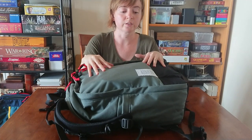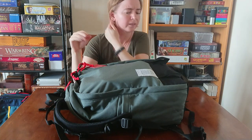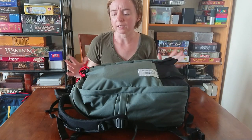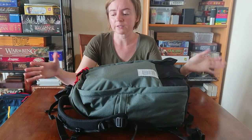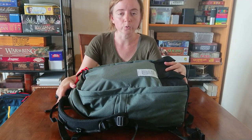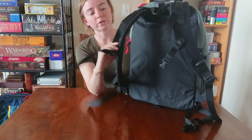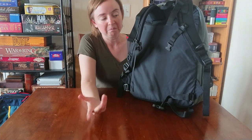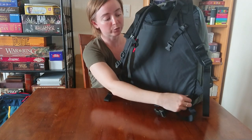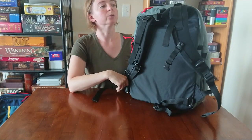Doing a quick video of this Topo Designs bag — this is the Core Pack. I think it's a new bag they have. It says it's 25 liters, which is a big 25 liters, and it's a light bag, I think under two pounds. It's nice because it has load lifters, a sternum strap, and a hip belt. It's a little thin but it does the job well, and it's removable, which is nice.